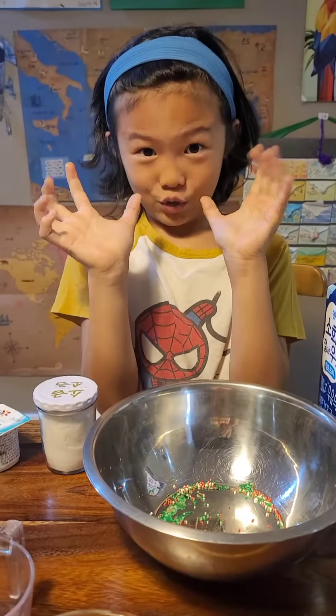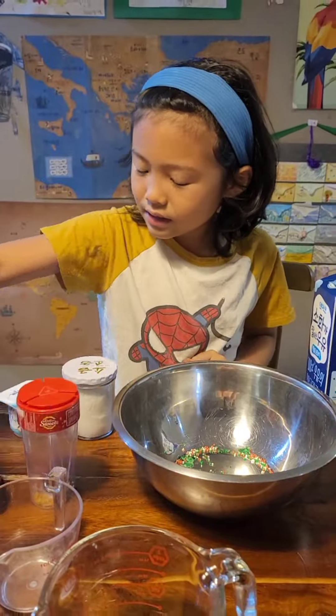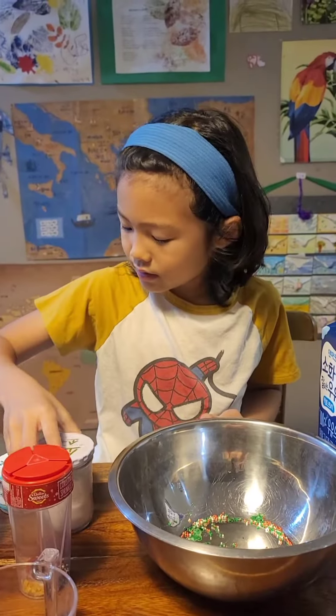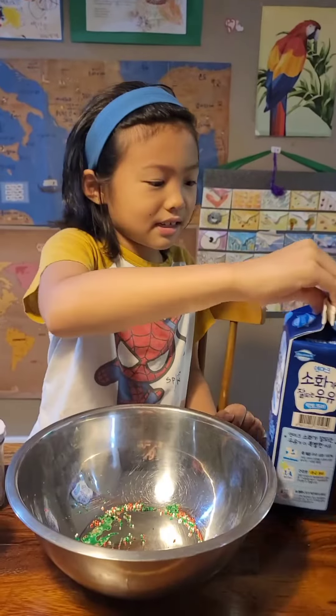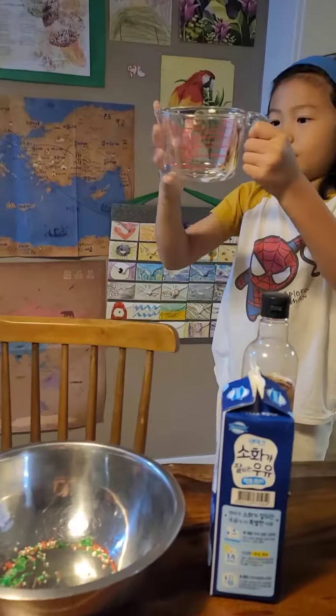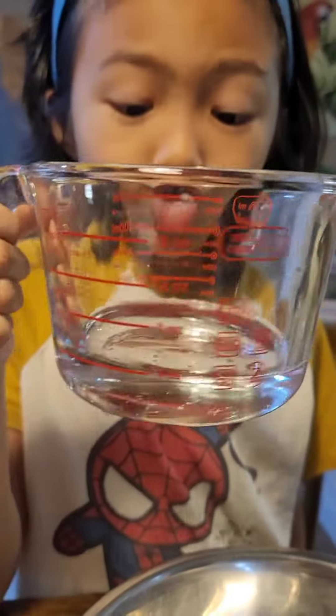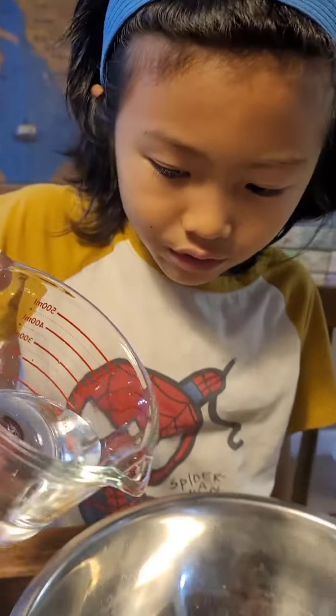I'm gonna make my magic sprinkles, vanilla essence, and salt, yogurt, milk, vinegar. I'm gonna put 6 oz of water — 100 milliliters of water.